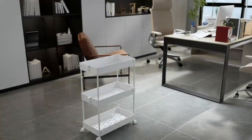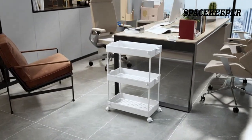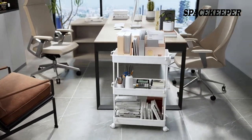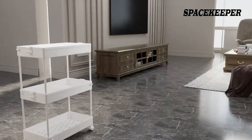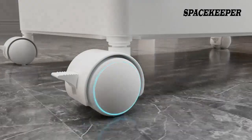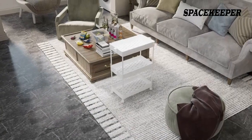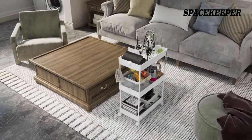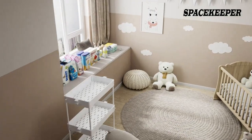The slim design fits perfectly in the narrow space I have in my laundry room, and the three-tier design is great for organizing all of my laundry supplies. The cart is made of high-quality plastic and is very sturdy and durable. It rolls smoothly and is easy to move around. The wheels are also very quiet and don't make any noise when I roll it around.